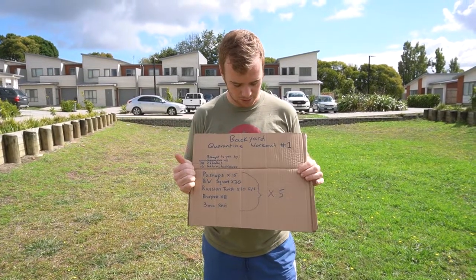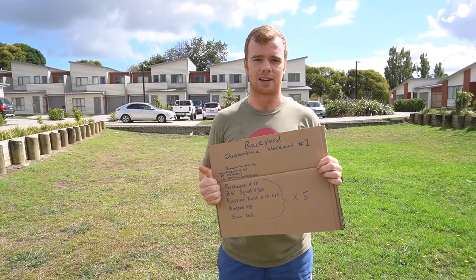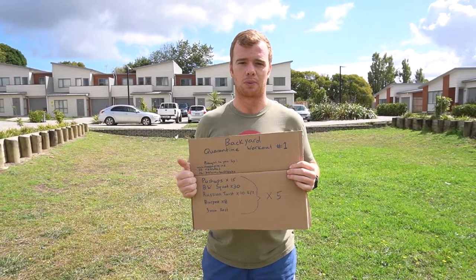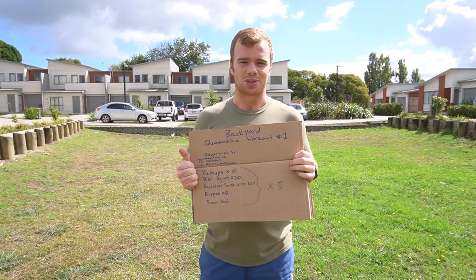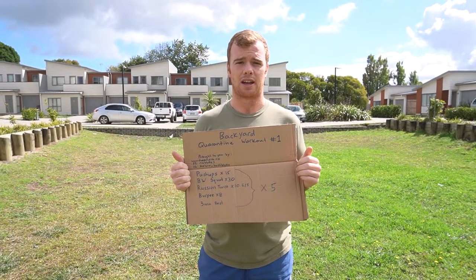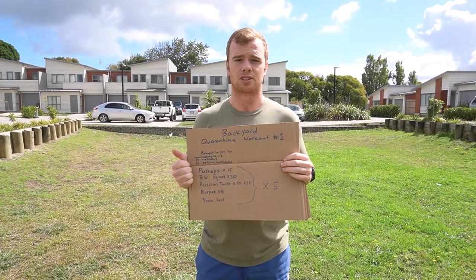Hey guys, welcome to the backyard quarantine workout number one. It's Wednesday and tonight as of midnight we'll all be stuck inside. I don't have a gym set up at home, so I'm going to take you guys through some basic bodyweight workouts over the next few weeks. Disclaimer: I am by no means a personal trainer — I do this as a hobby — so if any of you have medical injuries or any sort of condition, make sure you're not going to do anything unsafe.